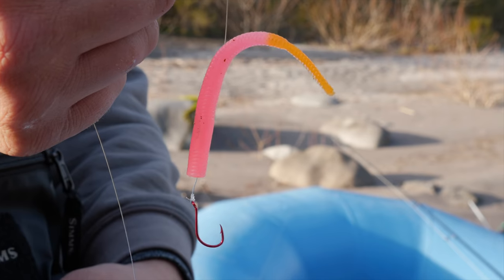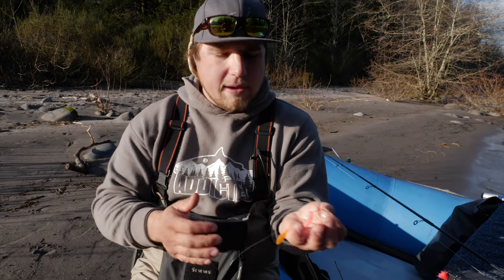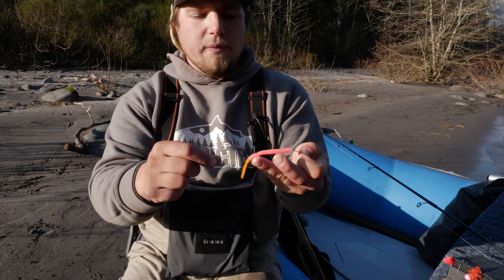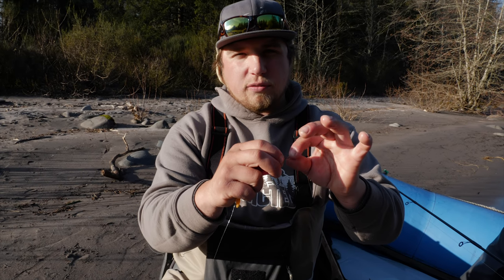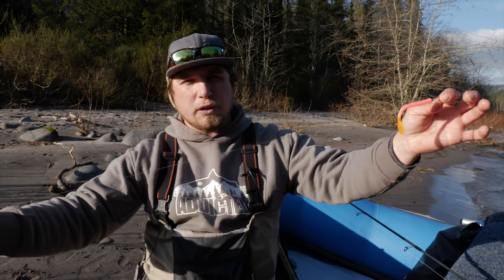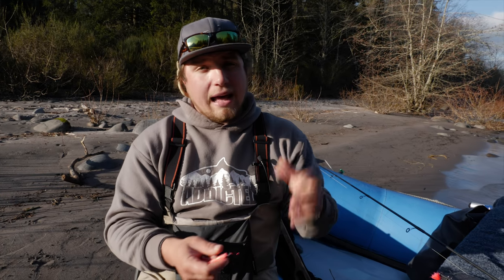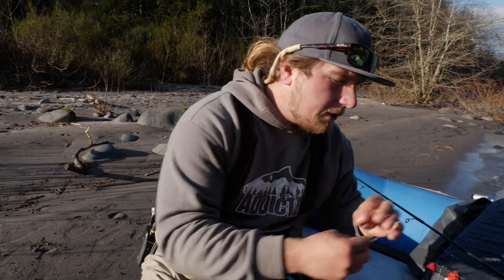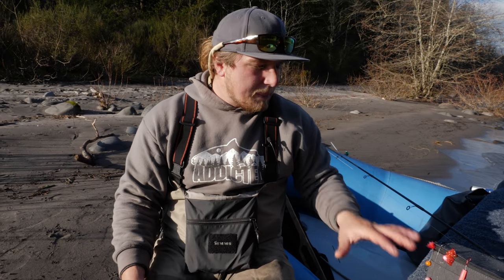Last but not least is the wacky worm. What we have here is a Mad River worm in any color you like. I rig this either with a worm feeder or just feed the hook through the body of the worm. You can add a bead or corky in front of the worm, but it works really well just as is — drift fishing it on about a three to four foot leader, doing the same 45 to 45 method, dogging the worm along the bottom and having it float right in the fish's face for them to swim up and grab. All these methods work really well drift fishing for steelhead and salmon, so keep them all in mind and have all of them on you.